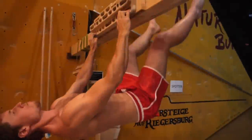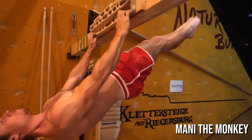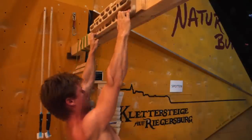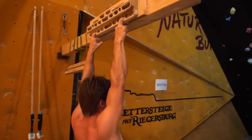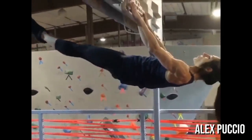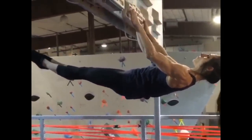The front lever is the gold standard of core exercises for climbing. Its body position perfectly mimics climbing a very steep overhang with arms pulling downward and legs elevated. Almost every pro climber has this technique in their repertoire as its benefits can directly translate to the wall.